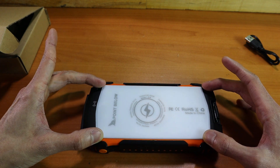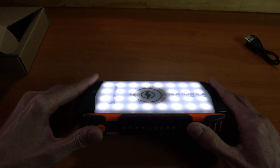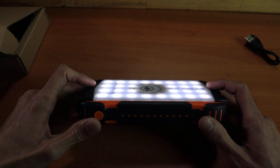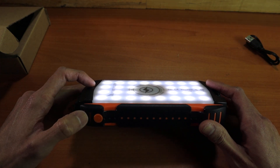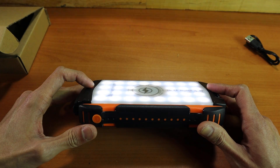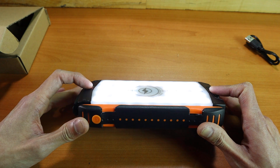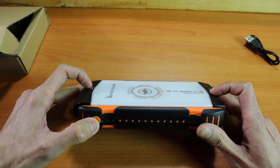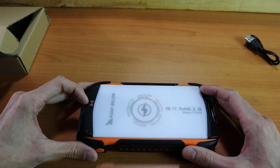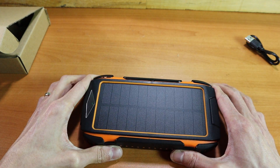The nicest thing about this is that the entire panel is actually a light. Pushing the same button twice activates the lights, which run basically the entire length of the panel, functioning more like a spotlight giving a wide area of coverage. You can cycle through three different modes: constant on, SOS strobe, and flashing strobe. You can turn it off at any time by pressing the button twice or by cycling through all the modes and pressing once more.